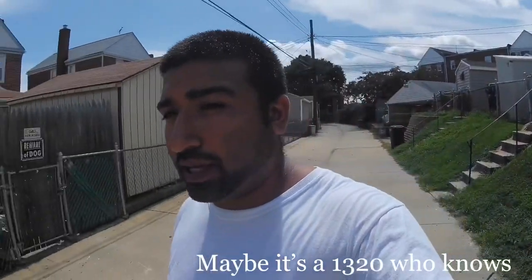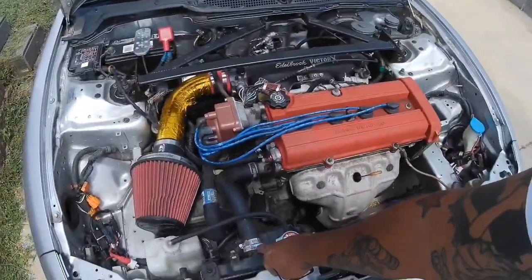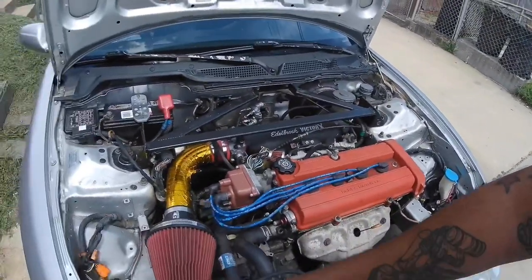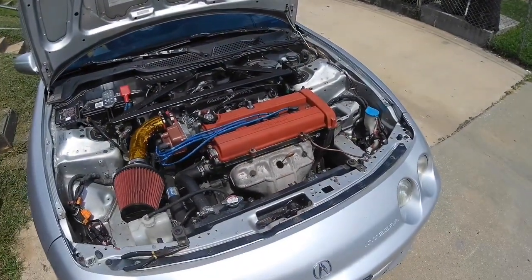Hey, what's up guys, welcome back to another video. Today we're going to be installing a half radiator. The reason we're going with a half rad is because I'm picking up a BZ style PLM header, and the way the header is shaped, it's not going to fit with the full-size radiator. Basically you want to drain the coolant, take off the upper radiator hose, take off a couple brackets, unplug the fan, take the reservoir out, and unhook the back or bottom hose. Let's get started.